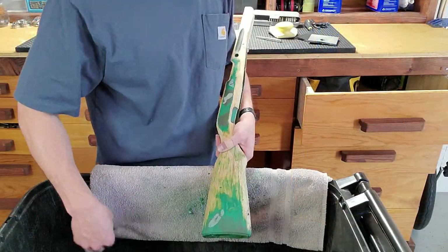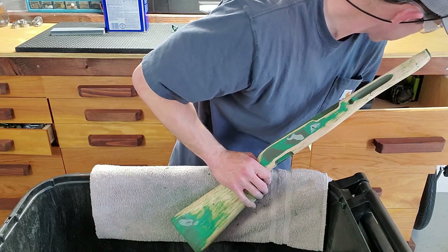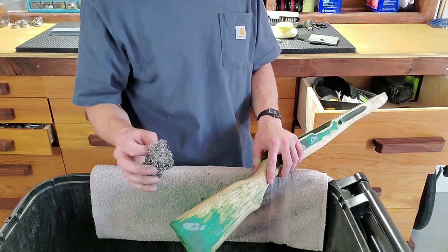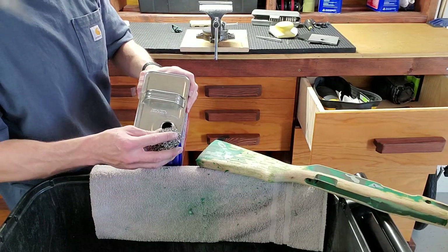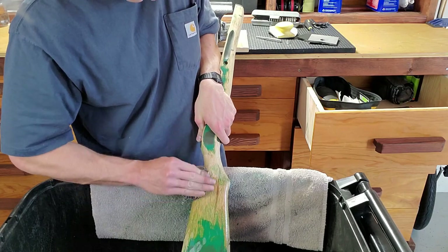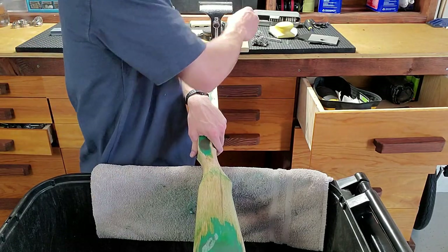Another thing you can do that works pretty well with old wood finishes: take that same acetone and some coarse steel wool, and on old wood finishes, if you're just trying to get down to wood, it does a pretty good job. Paint is a different story.